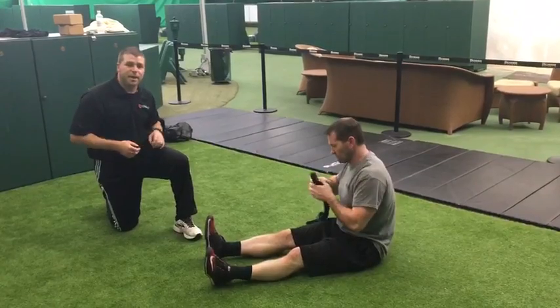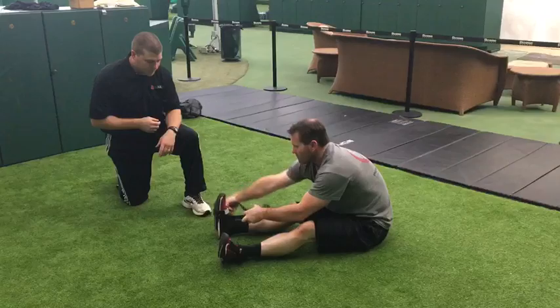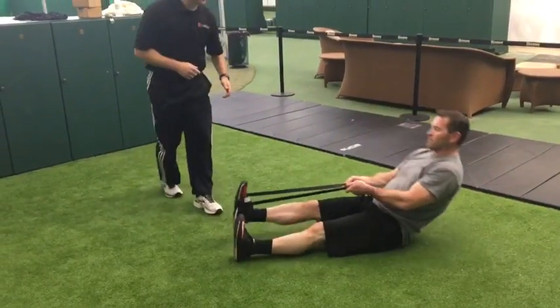Scott's gonna go ahead and put the band on with the double loop — one in the arch, one just above it. The post leg is gonna be flat. He's gonna lay back and get a good pull.